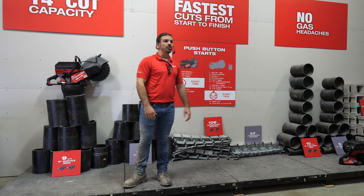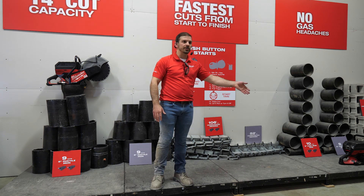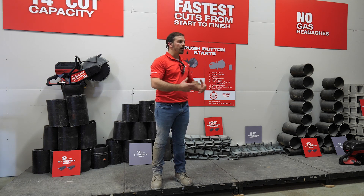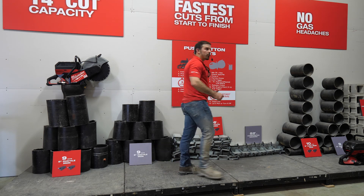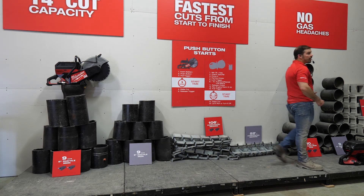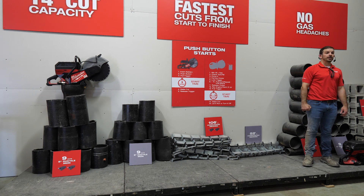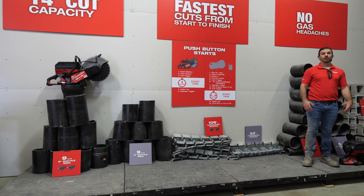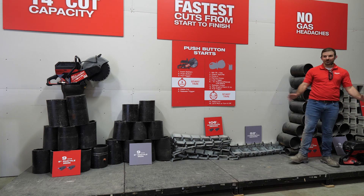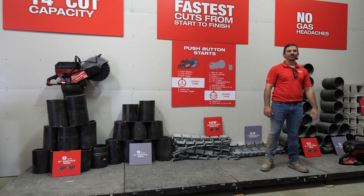The saw comes in at 31.9 pounds, so if you're going to make a lot of long trench cuts or even one-inch scores and don't want to hold the weight, throw it in the cart — it'll support all that weight for you. Now you're just going for a walk. When you take all that and pull it together, that's how we deliver the best 14-inch cutoff saw experience. But it's not just about that — this product changes the way that people view what you can power with battery technology today.